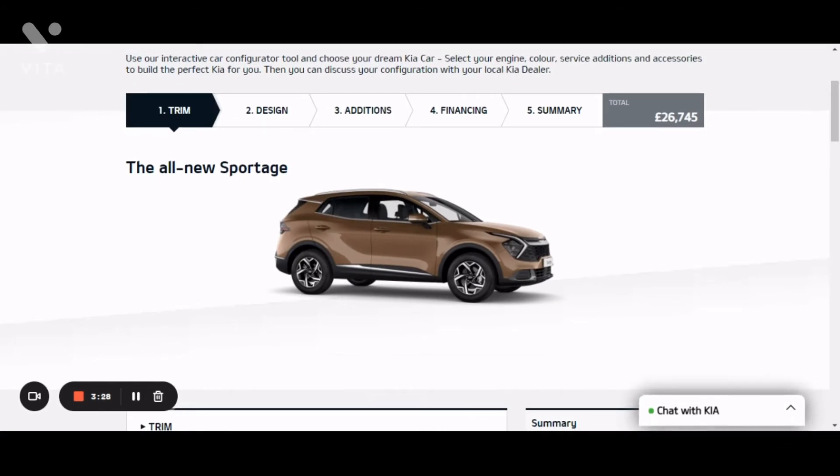This car can go practically anywhere. If you get the four-wheel drive mode, it can handle snow, mud, and sand. It's a family SUV that can do what you'd like it to do, when you'd like it to do it.